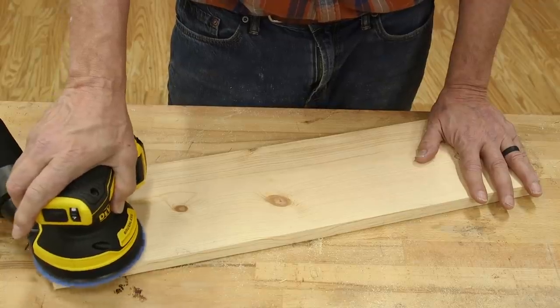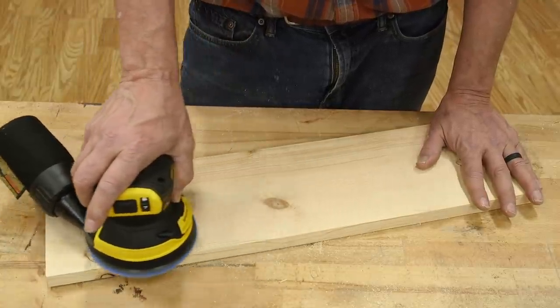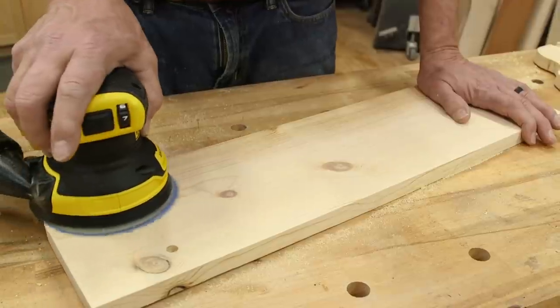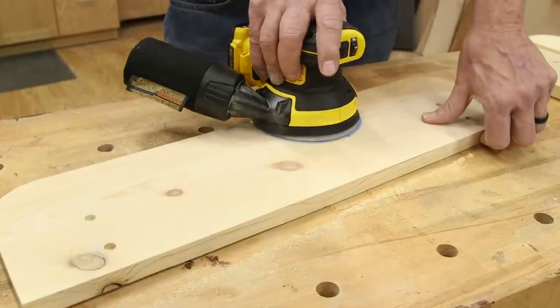Sanding is something that just needs to be done, but this random orbit sander from DeWalt makes it a very manageable task. Take your time starting with 100 grit and working up to 180 grit. Remember, move the sander only about one inch per second as you're working it.